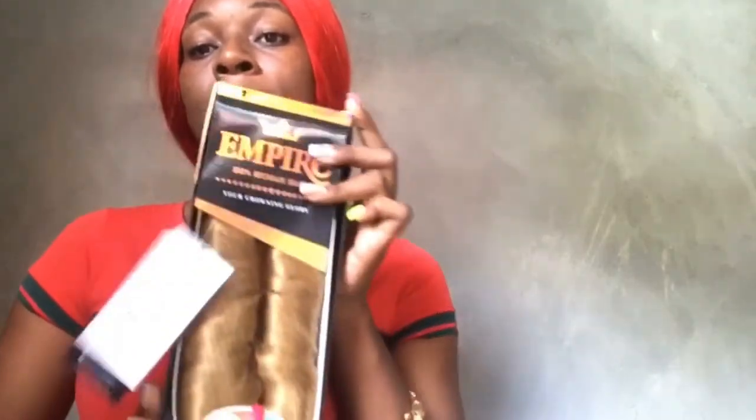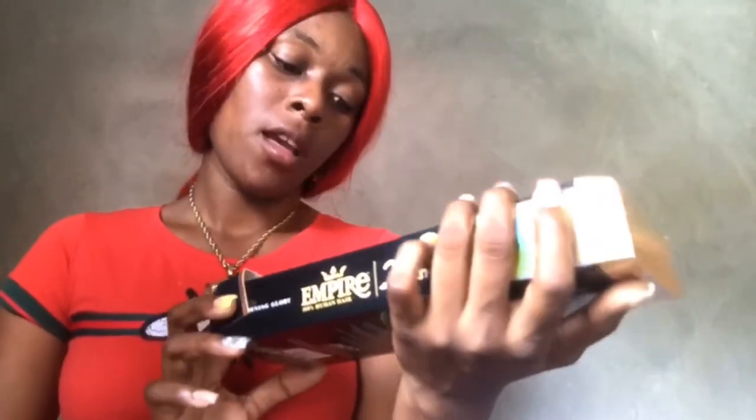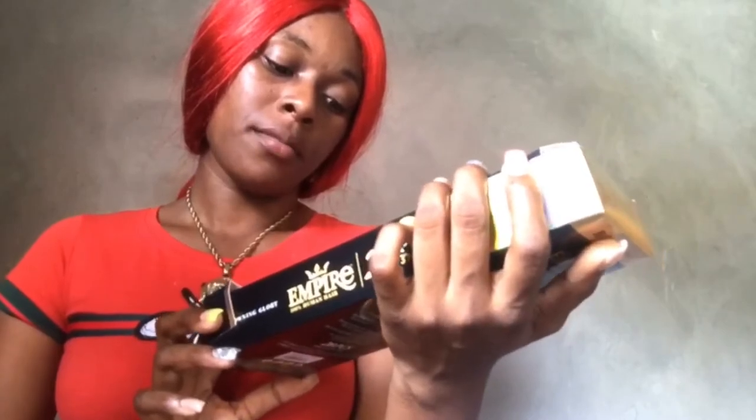Hey guys, welcome back to my YouTube channel. As I stated in my previous intro video, I'll be making a wig, and this is what I'll be using: a 20-inch step bun bundle. It came with the closure.